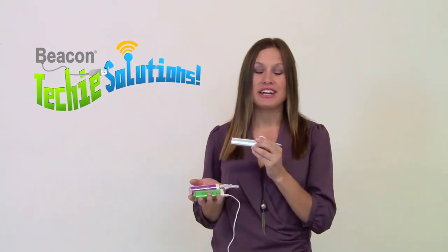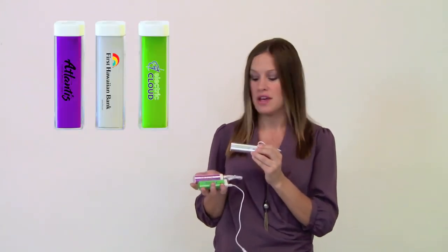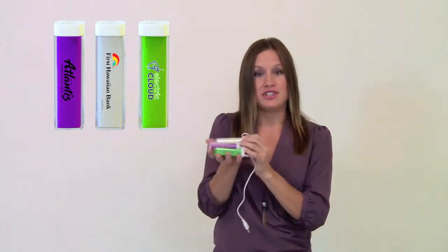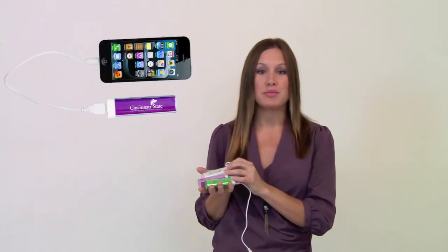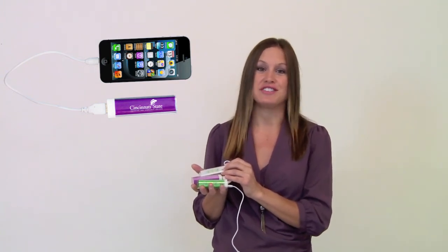This is a great new product. This will charge any device that you have that has a USB drive for 6 hours. It comes in 3 different colors and you can get a full color imprint on it as shown. This is a great product because it will keep your customers secure knowing they can always charge their electronic devices.